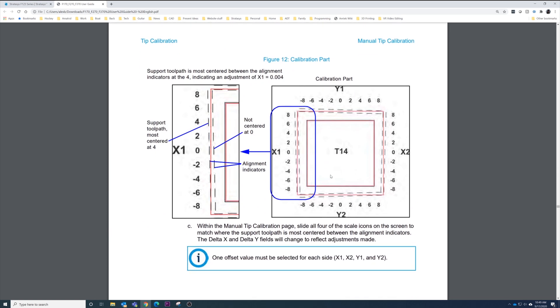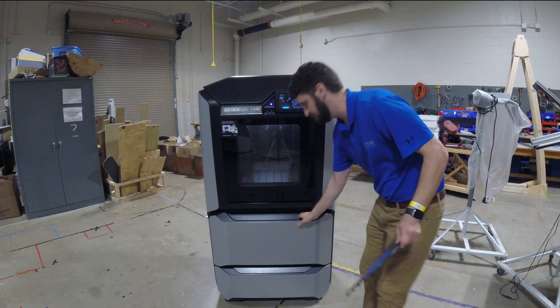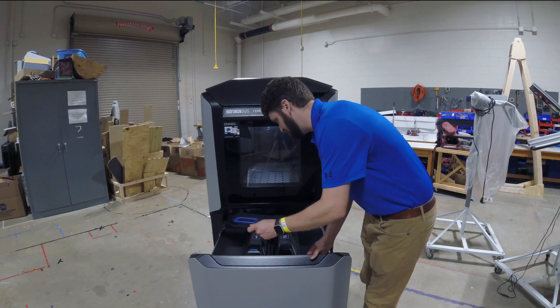Going to the next page in the guide, it shows an example where it's not centered at zero. For X1, starting at 8 and working down, we see it's best centered at 4 — so for X1 in this example we would enter 4. The rest of the examples are still best centered at zero. Now I'm going to get the loupe out and do that.